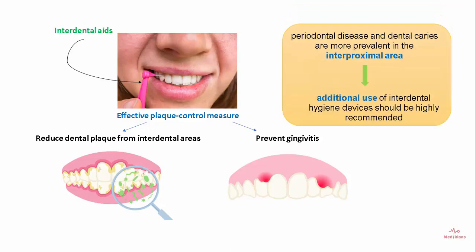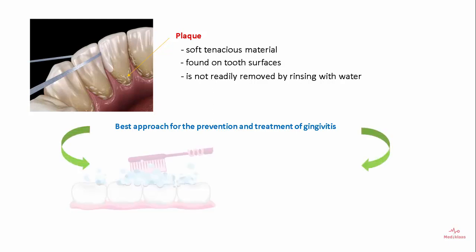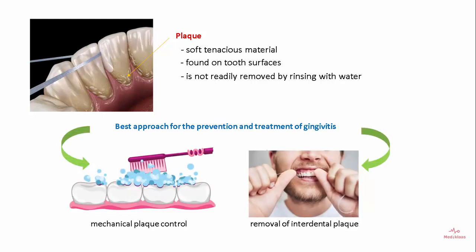Periodontal disease and dental caries are more prevalent in the interproximal area. Hence additional use of interdental hygiene devices should be highly recommended. Plaque is a soft tenacious material found on tooth surfaces and is not readily removed by rinsing with water. So the best approach for prevention and treatment of gingivitis is mechanical plaque control followed by removal of interdental plaque.